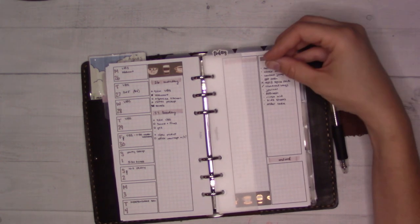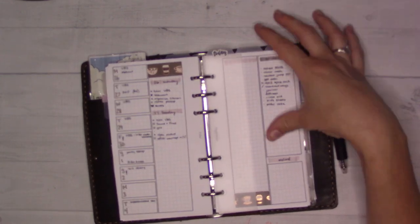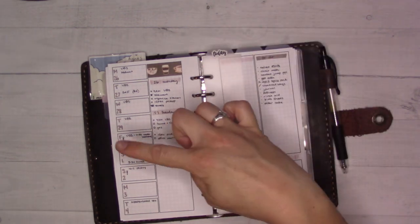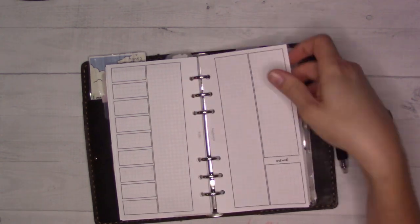I'm starting to get a little bit more into color — I pulled out some washi tape, but didn't go as far as getting out the stickers. It's VBS week. The party for my daughter is this weekend, and I printed out several of these spreads so we'll be set for a little while.